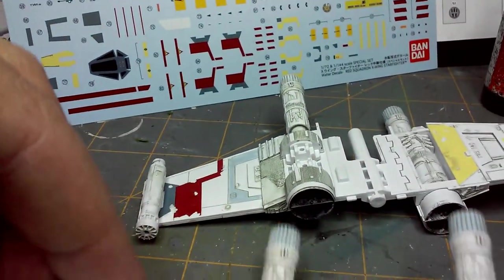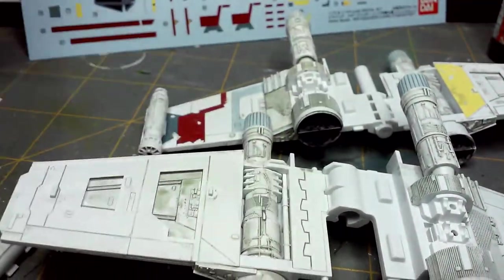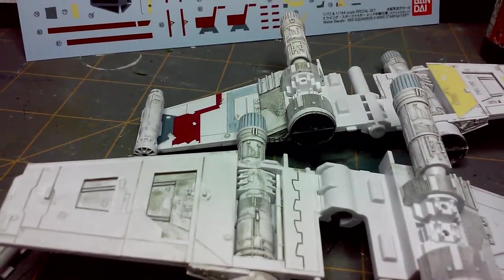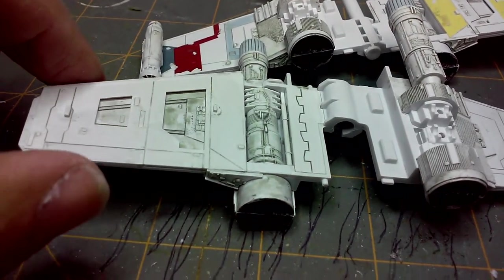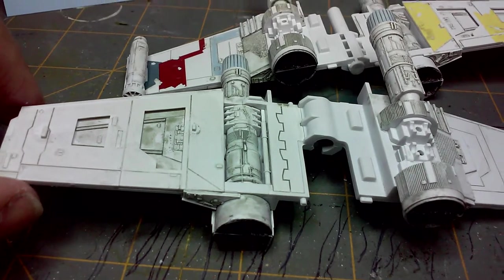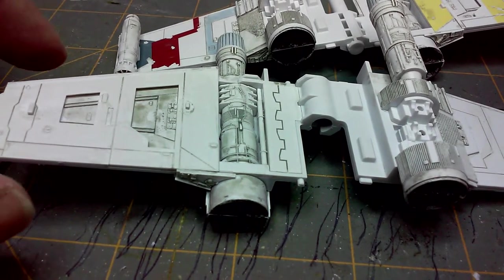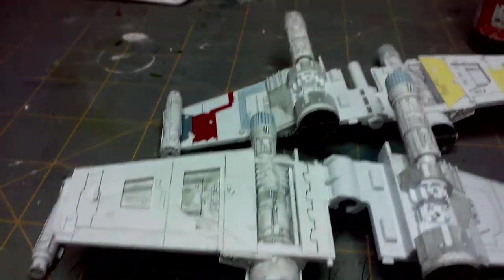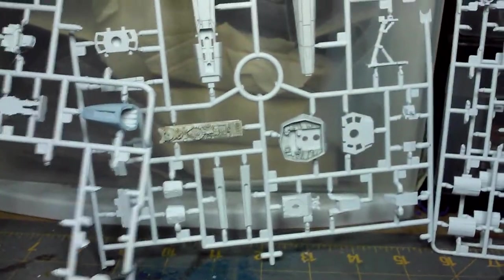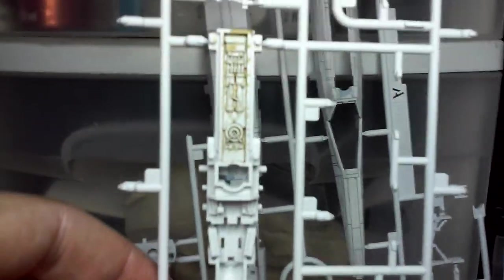Now, the next stage I'm going to be doing before I assemble this — because this is a really quick assemble, this slides into here — I'm going to do a little bit more wash on it, let's make it dirty. Then it's on to the fuselage, which should be an interesting part of the build. I've already gone ahead and done some pre-painting while they're still on the sprue.